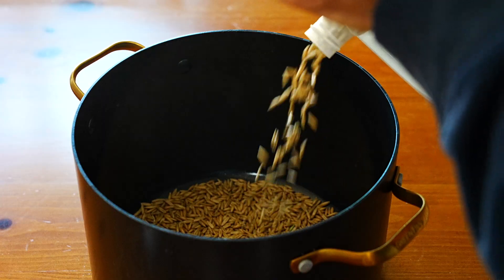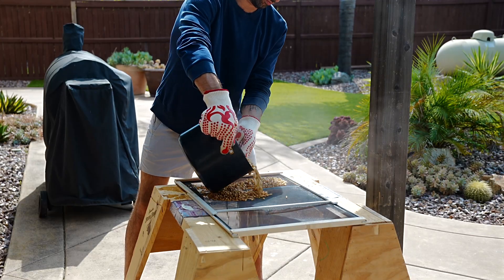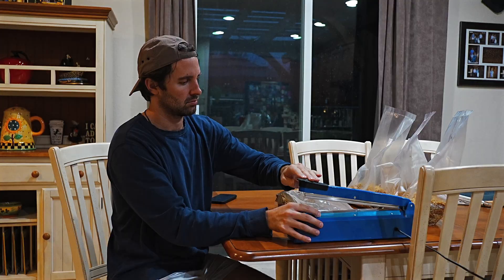Hey guys, if you've been buying overpriced grow bags online or messing around with Uncle Ben's tech, it's time to upgrade. Today I'm going to show you how to make your own professional quality spawn bags at home, cheaply, reliably, and with gear you can reuse.